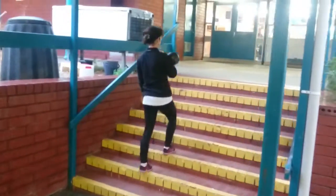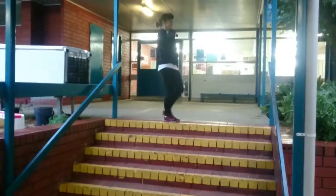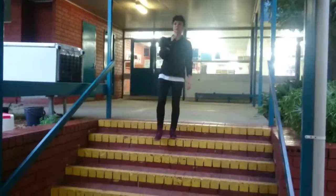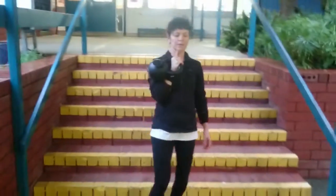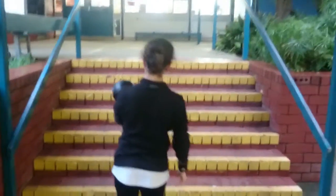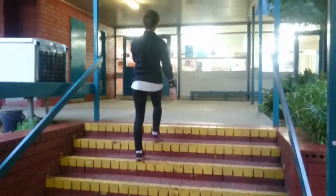Here we have Fuller Strength and Conditioning athlete Jill working on a little bit of cardio but also core strength. This is the half rack walk — she's got the kettlebell racked on one side of her body and we're walking up and down the steps. This is to prevent any sort of motion left or right, forwards, or backwards at the torso.